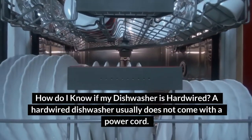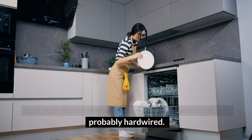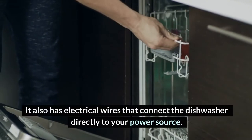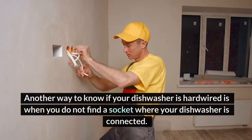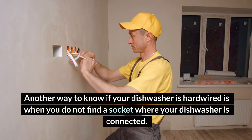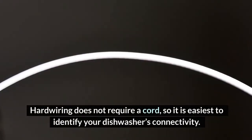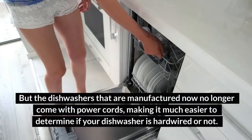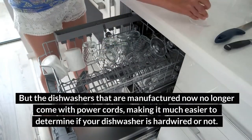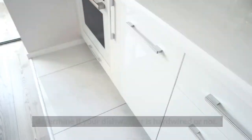How do I know if my dishwasher is hardwired? A hardwired dishwasher usually does not come with a power cord. So if your dishwasher arrives without a power cord, it is probably hardwired. It also has electrical wires that connect the dishwasher directly to your power source. Another way to know if your dishwasher is hardwired is when you do not find a socket where your dishwasher is connected. Hardwiring does not require a cord, so it is easiest to identify your dishwasher's connectivity. But the dishwashers that are manufactured now no longer come with power cords, making it much easier to determine if your dishwasher is hardwired or not.